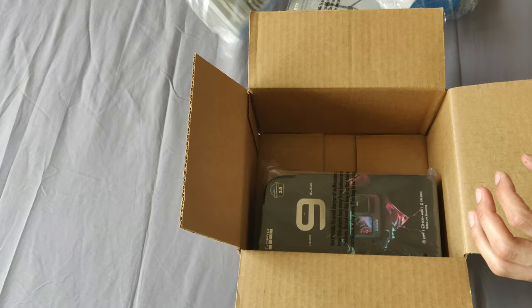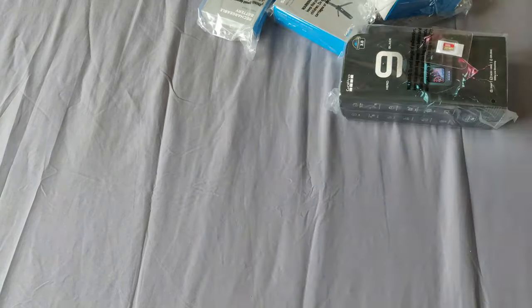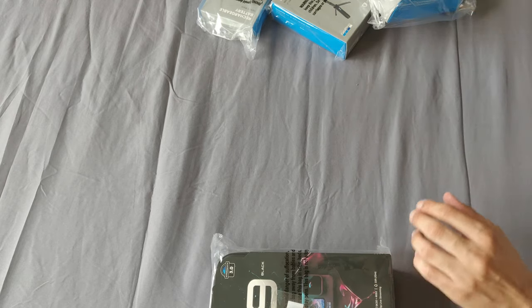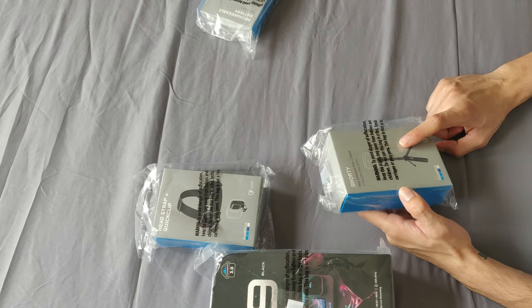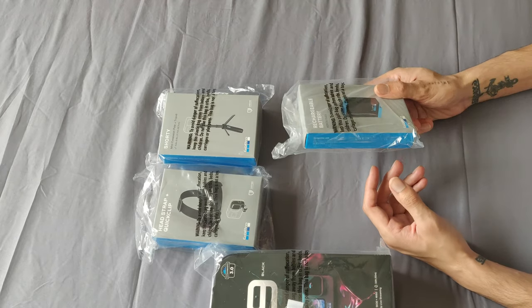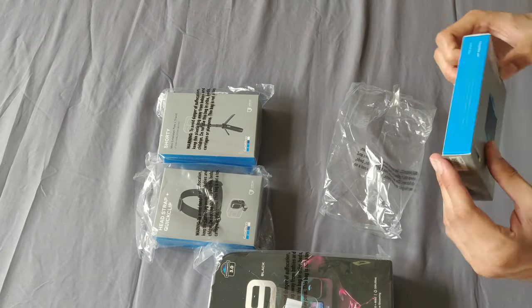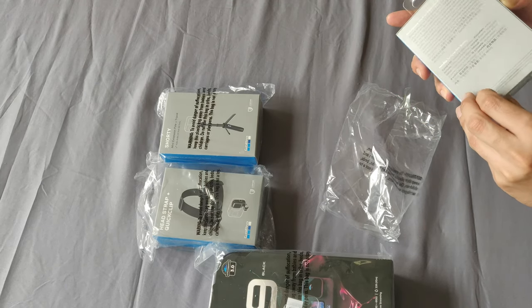I didn't get the bundle because I had no use of the accessories they were giving with it. So I got the GoPro, a 32GB SanDisk SD card, a head strap and a quick clip, a Shoddy — which is a mini extension pole and a tripod for your GoPro — and a rechargeable battery. In the bundle, I think they offer a floaty and some other things, plus a rechargeable battery.